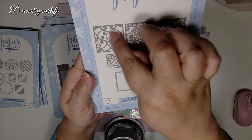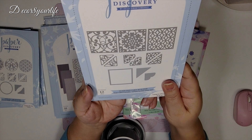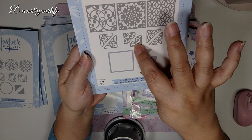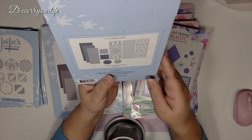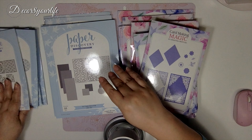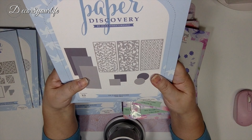Here are some square panels for your slimline cards — look how nice these designs are. And look at these corner dies, they look like hearts! I like that. These also go with a slimline card builder die set.